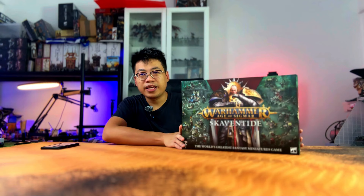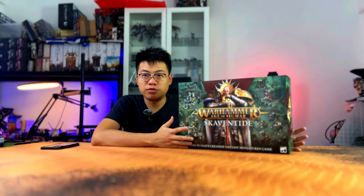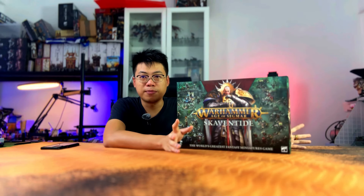So Skaven Thype is like a starter set for each new edition of Age of Sigmar. This time Age of Sigmar started in 2014, and now it's come to the fourth edition. So in 10 years they have renewed four times, and this is the latest one - it's for the Skaven Thype. As usual, it's still the same old poster boy which is Stormcast Eternals.